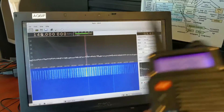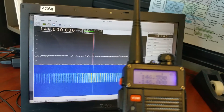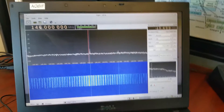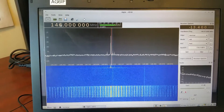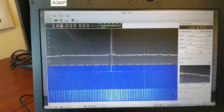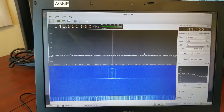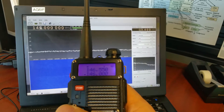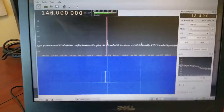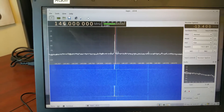Now I'm going to switch it to high — there's the H. Transmitting. Look at that — way less signal, tiny bit of signal. That's on H. Now going to M for medium — again, medium and high are about the same.